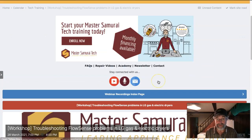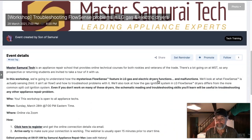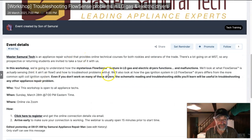We're going to go to the calendar event page and show you how to register for it, give you a little brief description. We're going to be breaking down that FlowSense feature — how they function, how they malfunction, troubleshooting pitfalls to look out for. We're also going to look at how the gas ignition systems in LG FlowSense dryers differ from the gas ignition systems we're more used to — that's the split coil system. We've got a separate webinar on that, but we'll be comparing how the FlowSense gas ignition system differs from the split coil system. We're going to unpack all that stuff and get into how to read schematics and troubleshooting skills.